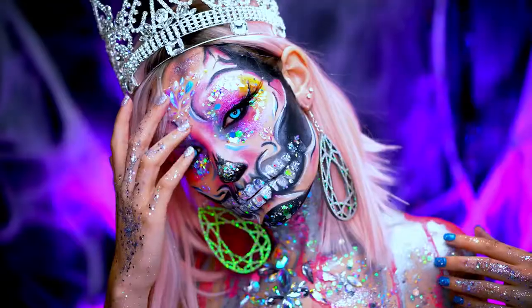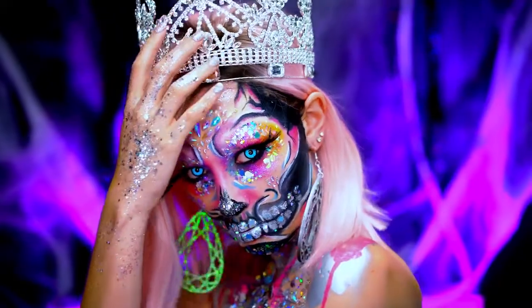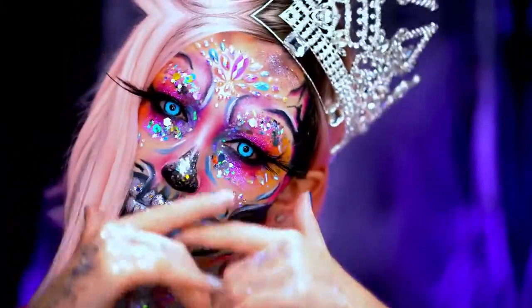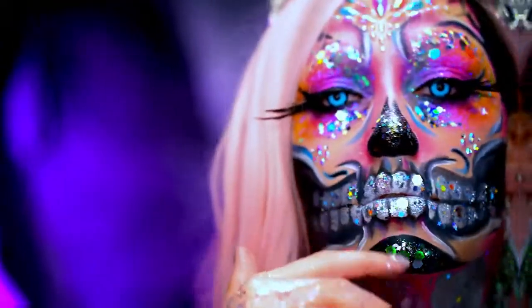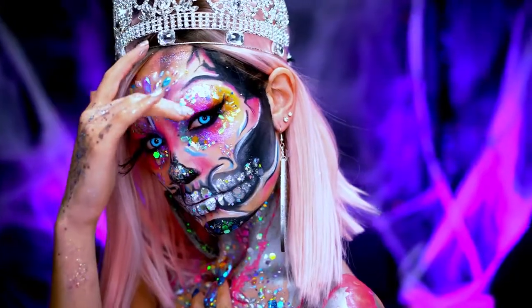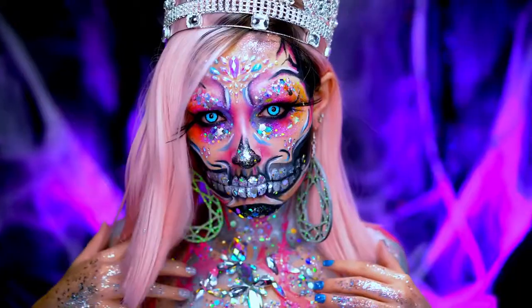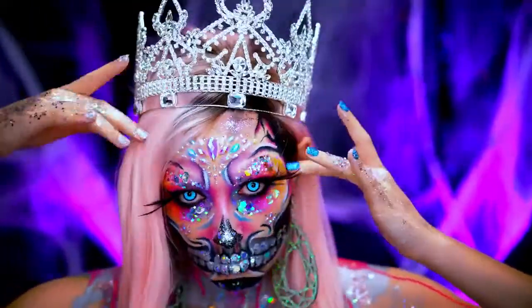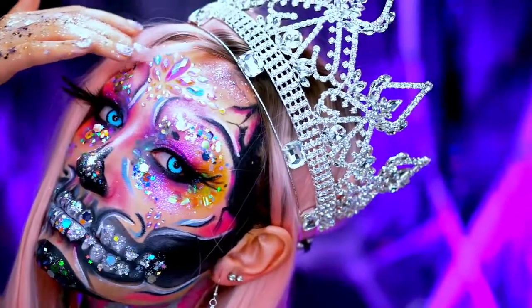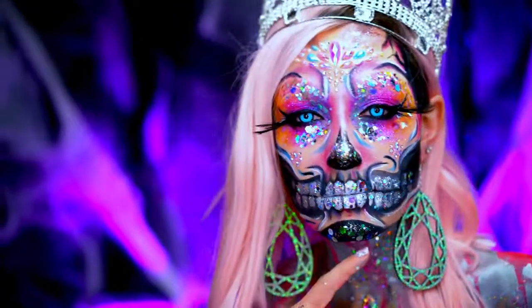Hey beauties, welcome back to VLB Halloween. Today I'm going to show you guys how to get this neon glittery girly skull look for Halloween. This is really face paint heavy and tons of glitter is involved. I thought it was really awesome because it really incorporates that royal feel, and I'm so obsessed with doing skull looks. If you love this look, be sure to like this video and smash that subscribe button for more looks.